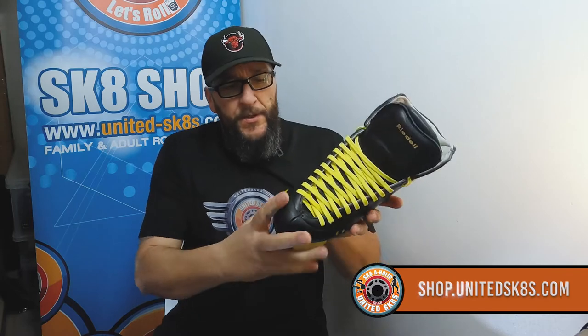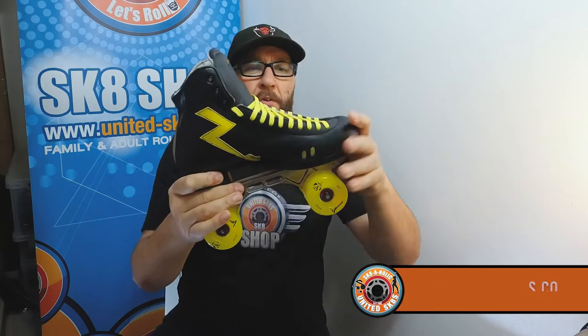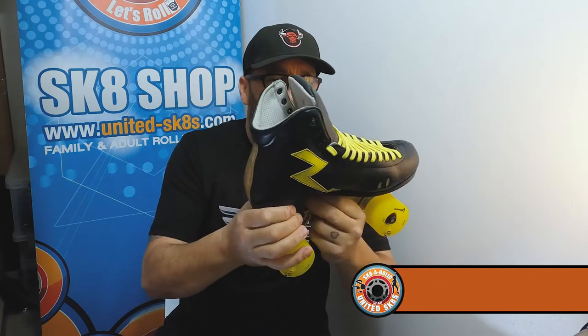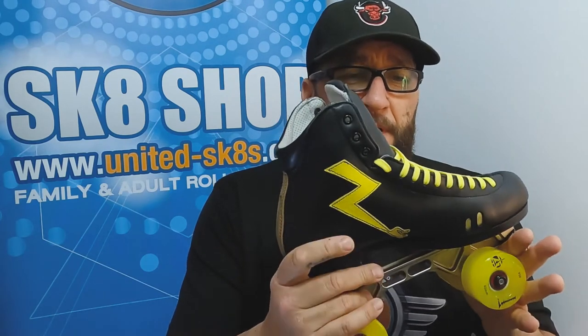That's a quick review of that boot. You can have any design — you can change all the panels, change the backstay, change the color of the tongue, change the color inside. The boot can be any color you like and we've got all the little color fobs to check out how you want to change them. It's your skates, your way — simple as that. Beautiful skate.